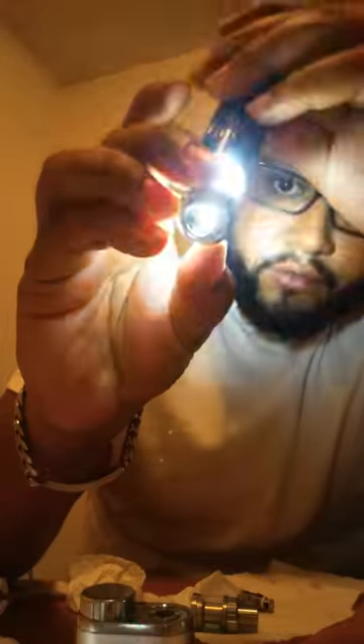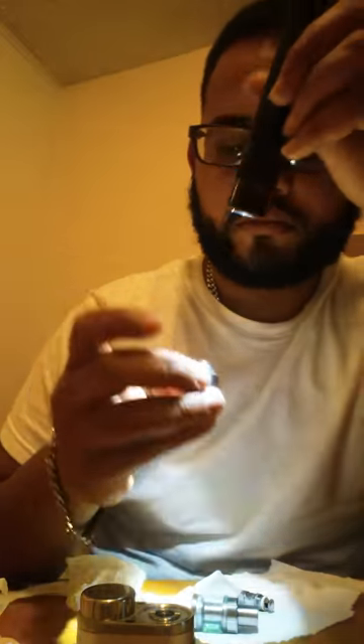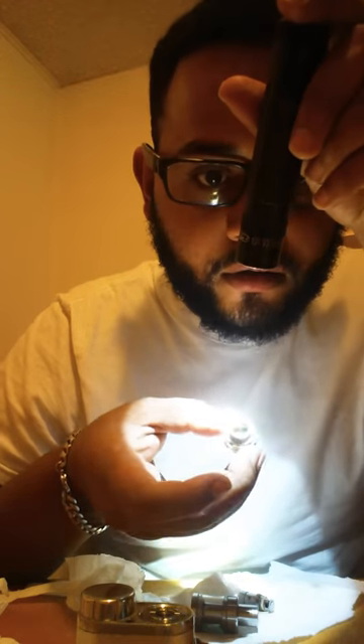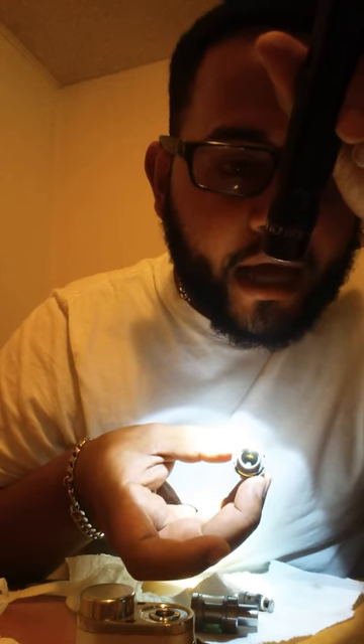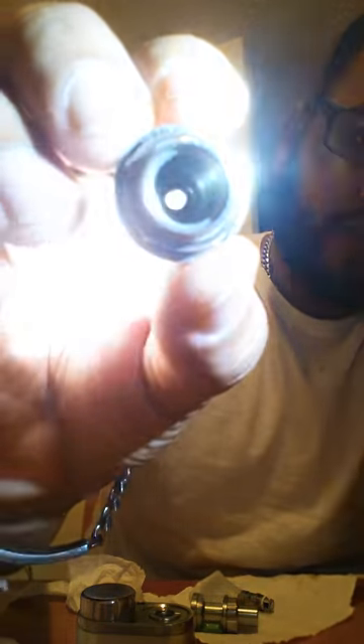Just so you guys can take a look at it. I can't get it super clear on camera, but in there there is actually an excessive amount of residue. You can notice that it looks kind of wet, and there's an oil stain right there from when it heats up.